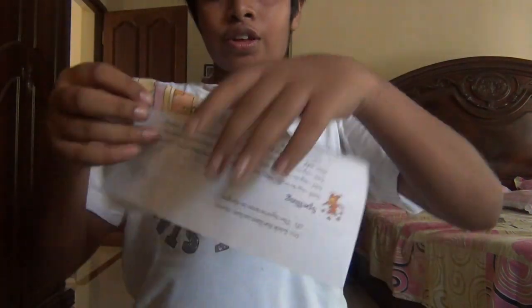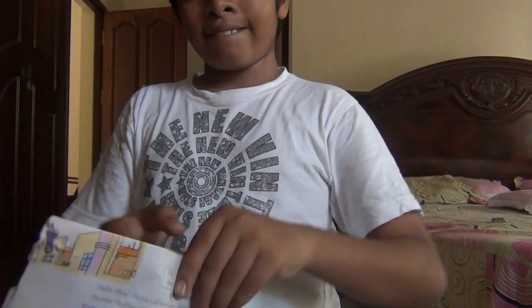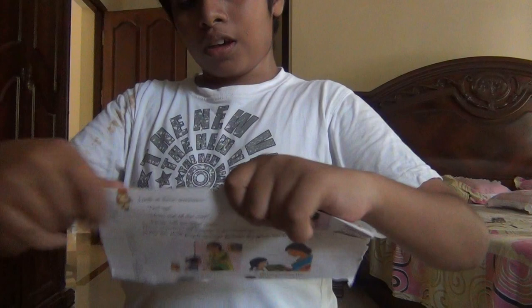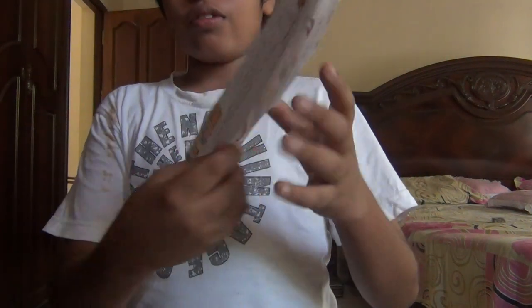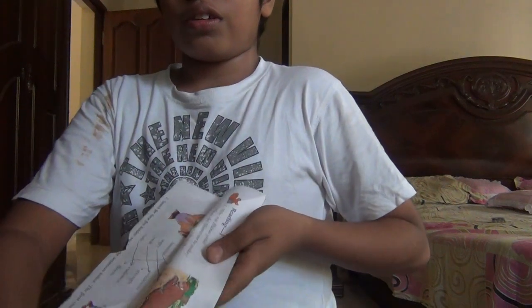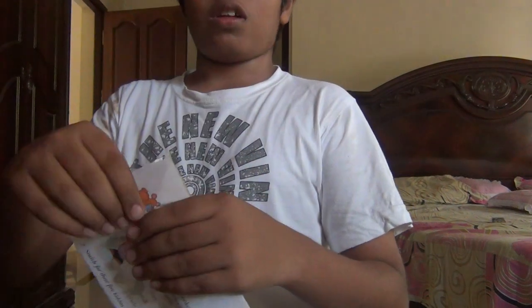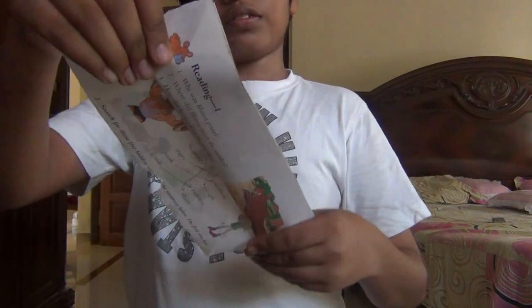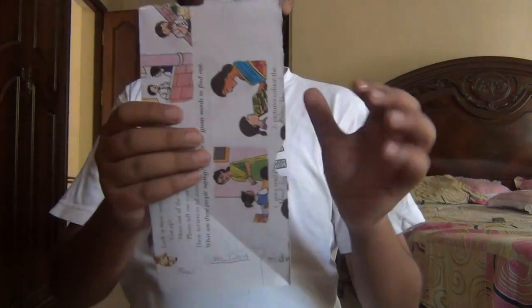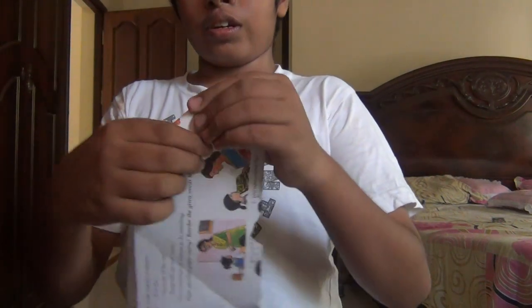Four and a half. Now, take one end and fold it like this. Now, turn it over and fold it here like this.